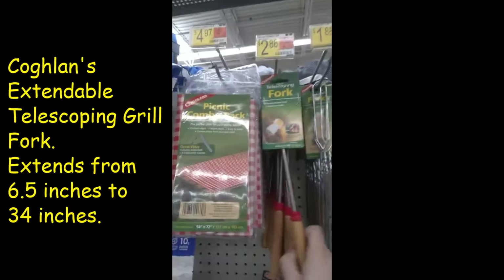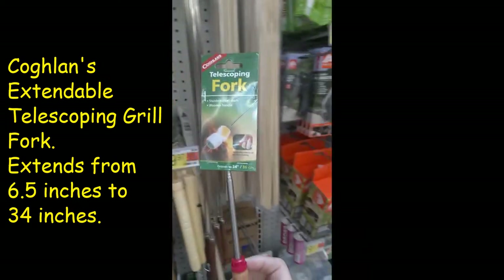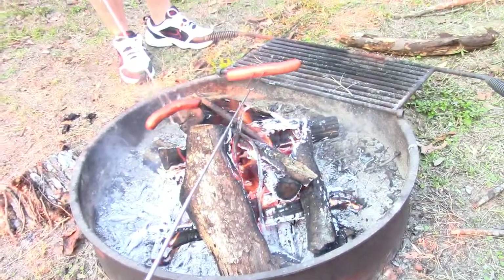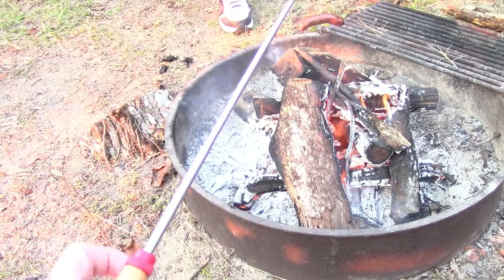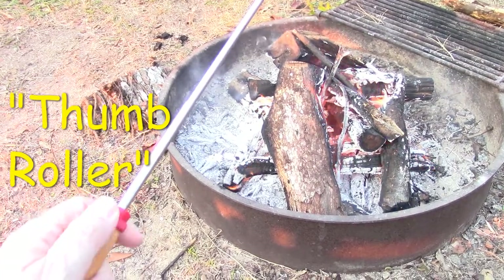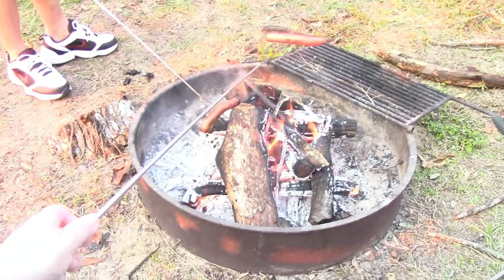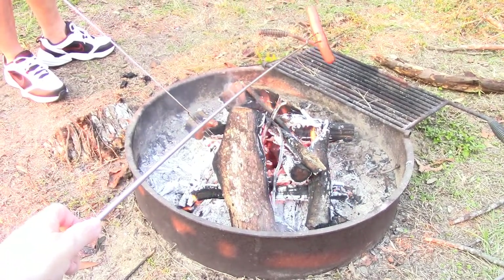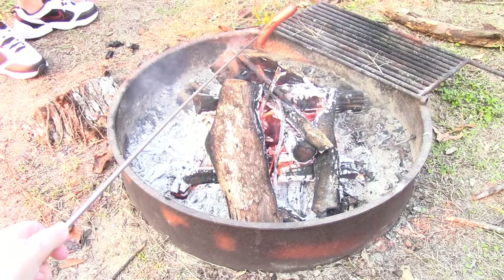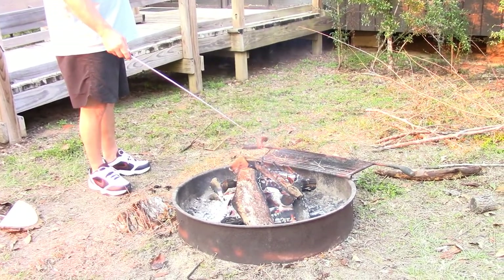We're going to try to see which one is a better s'more maker. This one is telescoping and we're gonna put it in our buggy. On the long sticks you have a red little button — you can twirl it. See how I'm twirling it? I'm not having to move the whole stick, I'm just having to hit this little red twisty. That's the long stick.